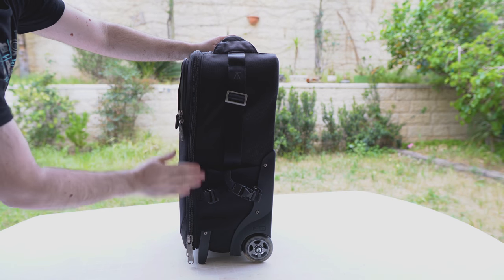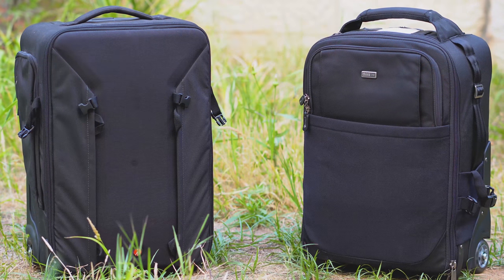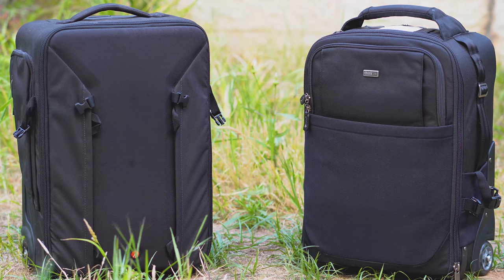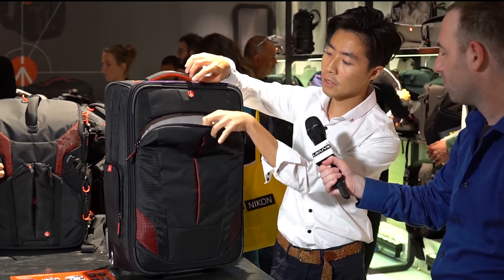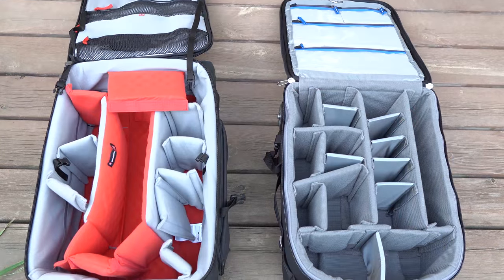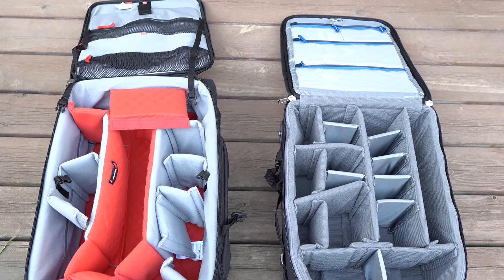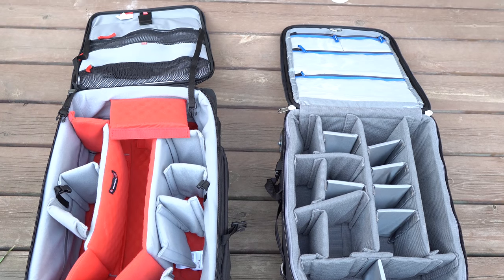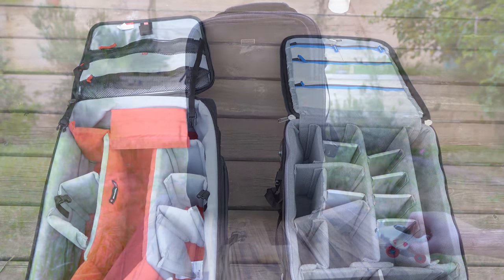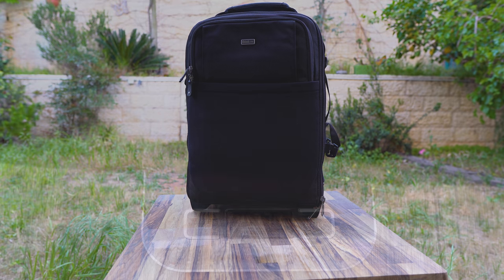The bag is a little bit smaller than the Manfrotto Rollerbag 70 that we have been using for the past two years or so. The Rollerbag 70 is a great case, which we didn't really review, mostly because Manfrotto had announced a newer version back at Photokina 2016. The Think Tank will give you a little bit less room inside, but it is easier if you're taking it as a carry-on onto a plane, especially on smaller planes which do not have a lot of room in their overhead compartments and on local flights.